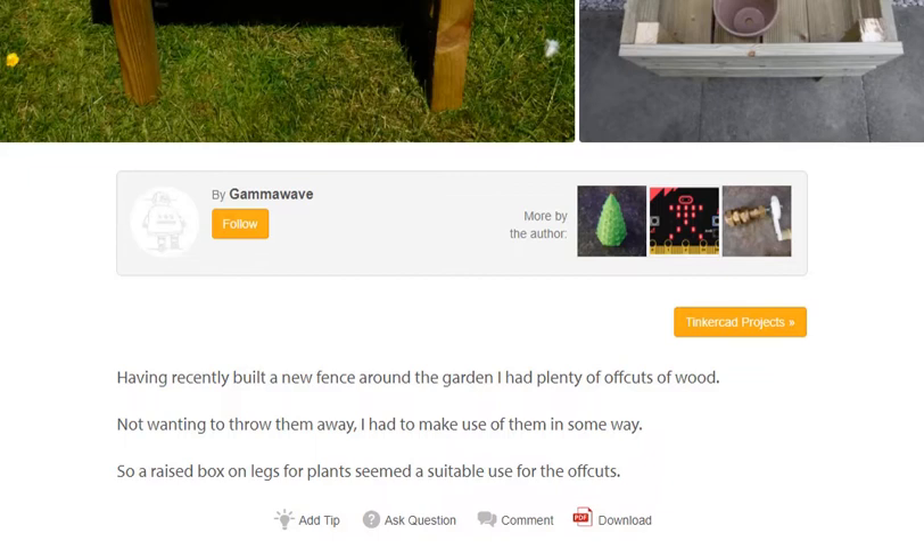Having recently built a new fence around the garden, I had plenty of offcuts of wood. Not wanting to throw them away, I had to make use of them in some way. So, raised blocks on legs for plants seemed a suitable use for the offcuts.